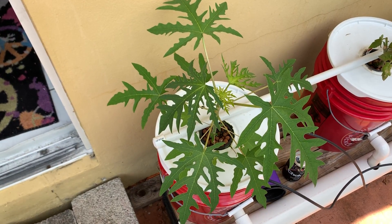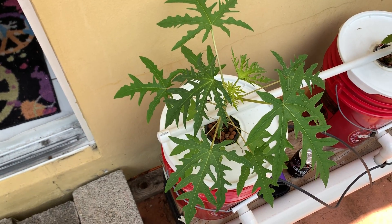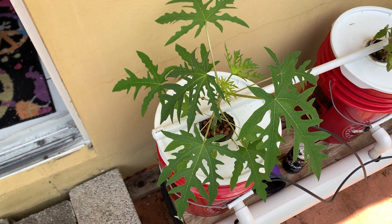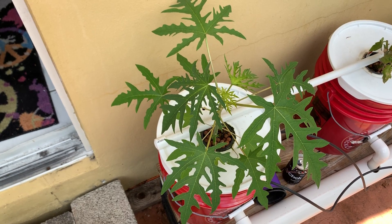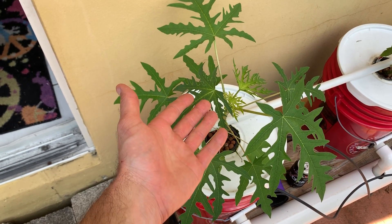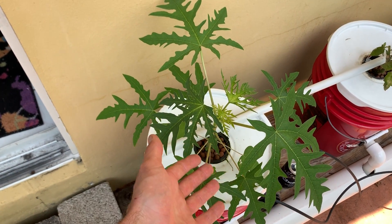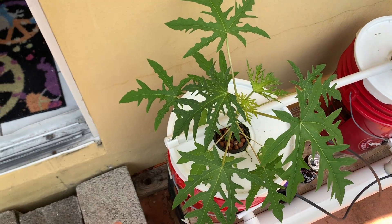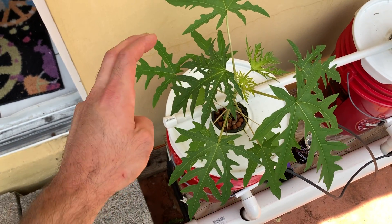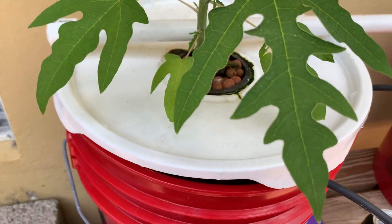I have some growing in the backyard in soil, in normal dirt, but I just wanted to plant one here in my deep water culture. I've always been fascinated by fruits specifically in deep water culture. Obviously you can do tomatoes, we've seen it, we've seen peppers, we've seen cucumbers, but not too much about actual typical fruits. So this is a papaya tree growing here in my deep water culture system.